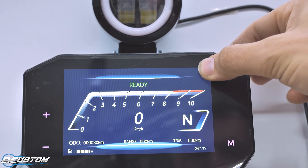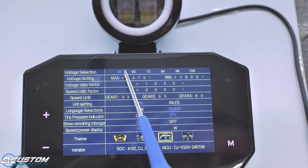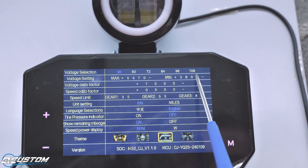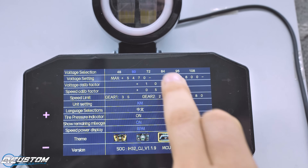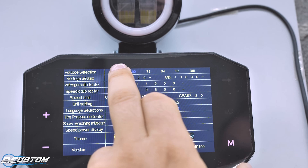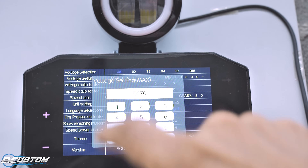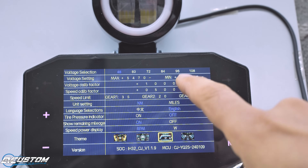Within 5 seconds after turning on the display, if we touch the right corner of the display, it will enter the main settings where we can change battery parameters, calibrate the voltage, choose different background themes, and many other options. Regarding the touch response of the display, it is not the best we can find out there, but it is good enough because we will set it only one time at the beginning.